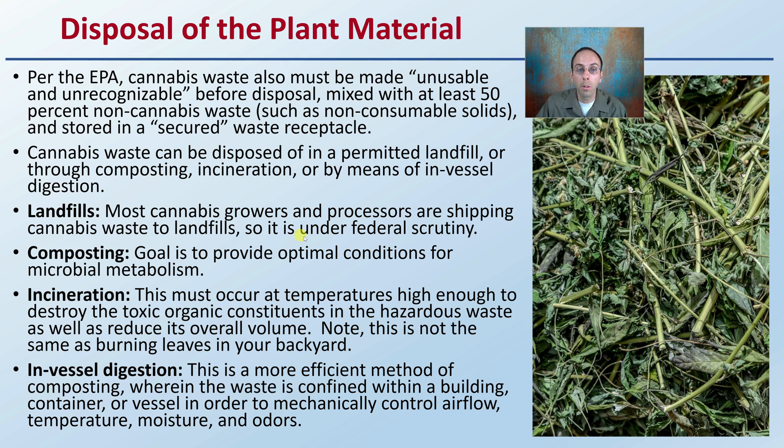Regarding landfills — most cannabis growers and processors are shipping cannabis waste to landfills, so this is why it's under federal scrutiny. Composting is the goal to provide optimum conditions for microbial metabolism to help with the breaking down of the plant material with the microbes.